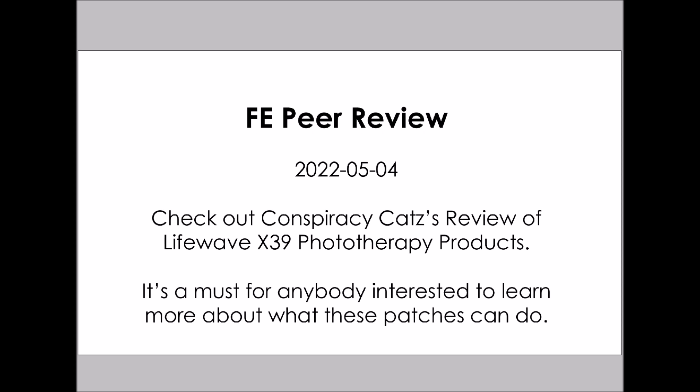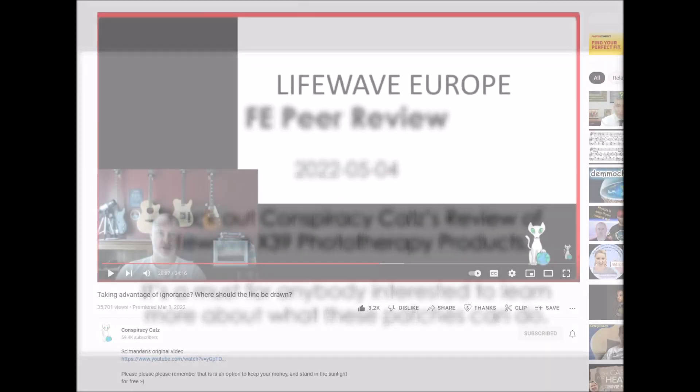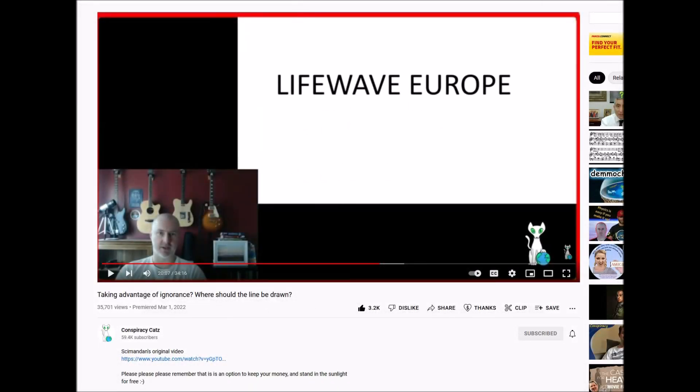It's a must for anybody interested to learn more about what these patches can do. This is Conspiracy Cat's channel and the video that he produced on the 1st of March. I will put a link in the description. He has a lot to say about it and provides excellent background to what these products are, how they work, and what they do. If you are considering using these products, I strongly encourage you to watch his video.